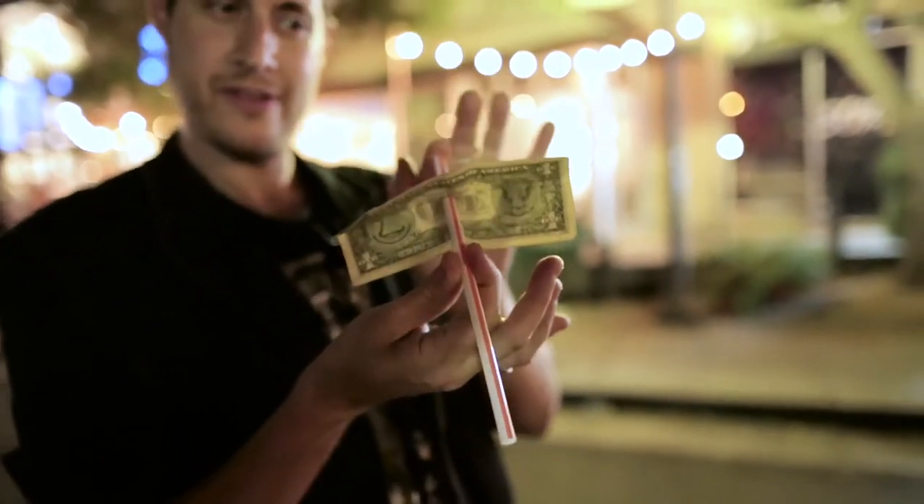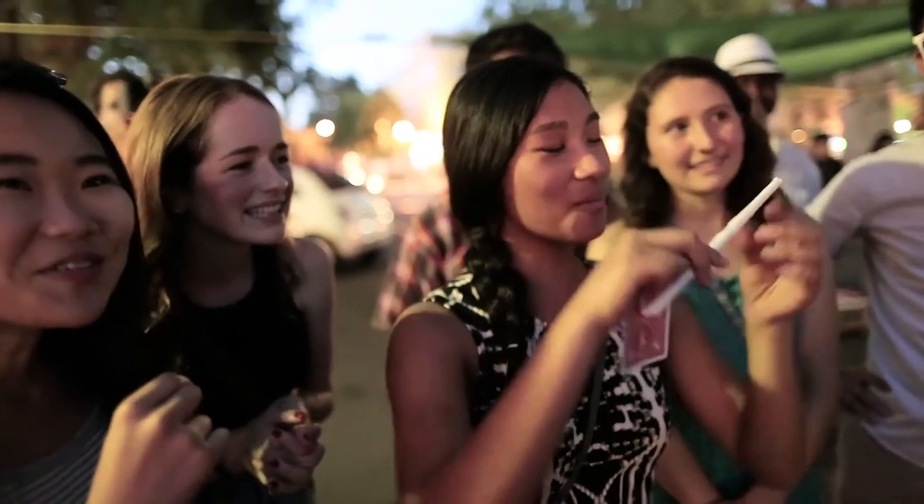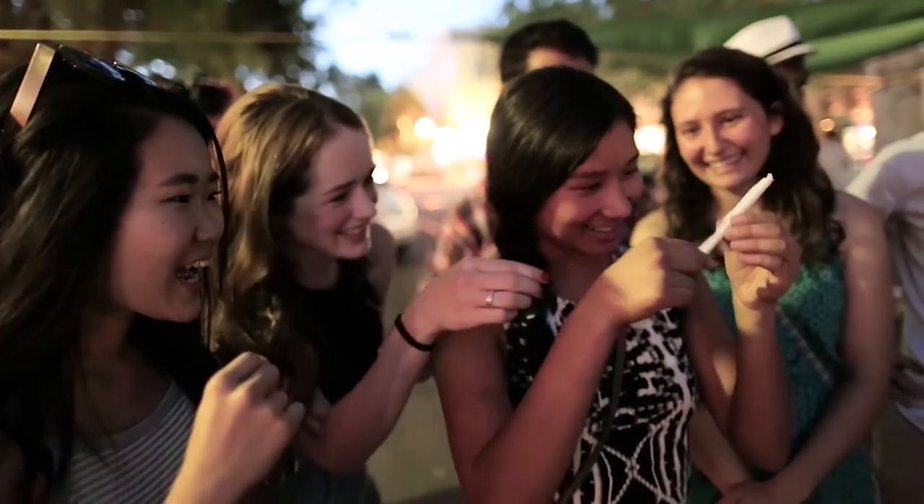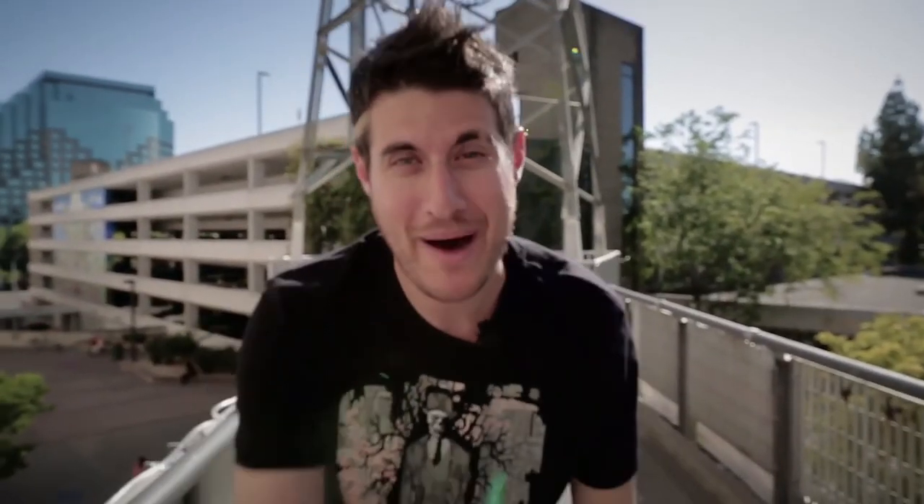You can take a straw and tear it and restore it, you can pop it off, pop it back on. There's passing a straw through a straw — there are so many visual straw effects in here that we know you're going to have fun with. So welcome to Project Straw!